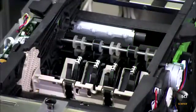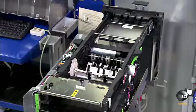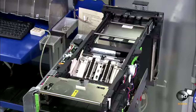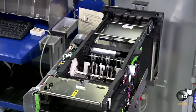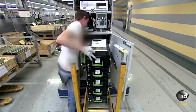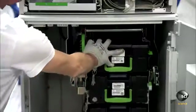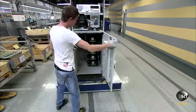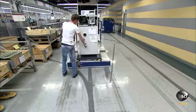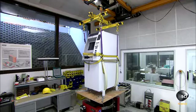Before they install the unit in the ATM, they hook it up to a test computer and run a few different transactions with fake bills to make sure it dispenses the correct amount. If the unit passes testing, workers install it in the ATM safe. They then run a couple of the finished machines through several quality control tests.